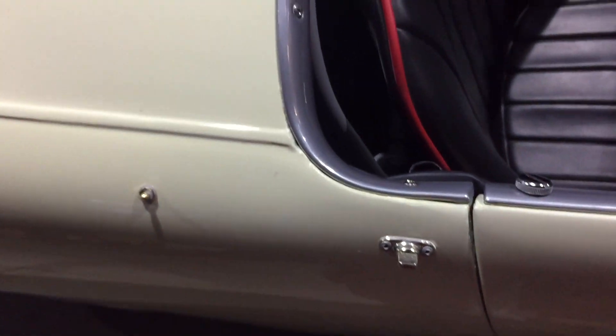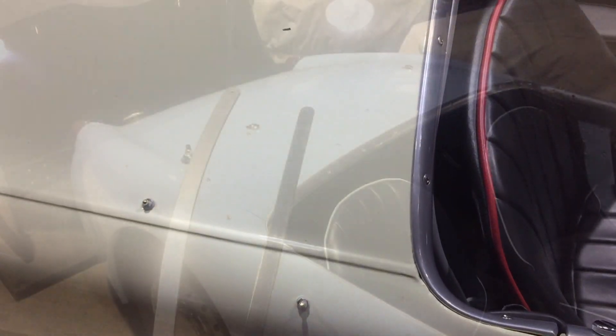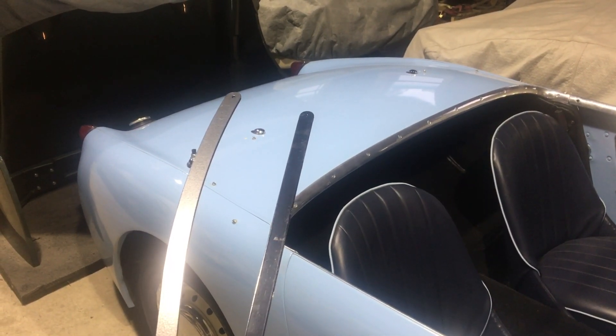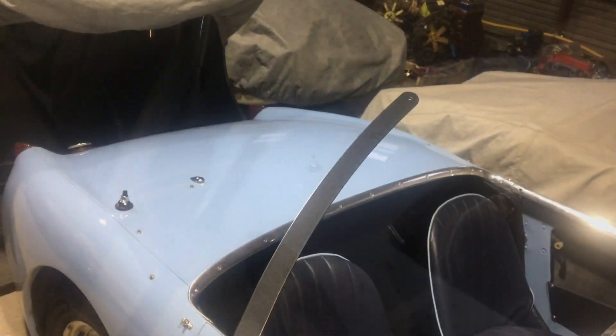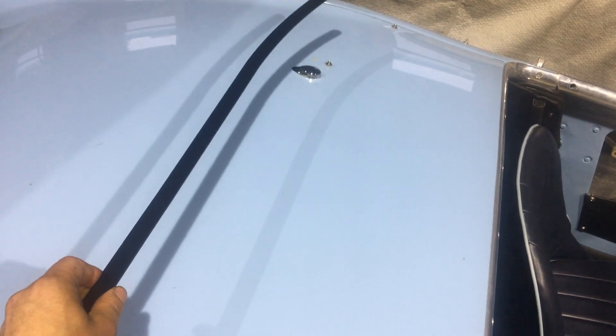So these are the correct fittings for a Bug-Eye top. Hi, this is Ryan from Bug-Eye Guy. I'm going to talk to you a little bit about the top bars we also have for sale. The bent one, which looks like this, is for the back of your top and it fastens to the two chrome fasteners on your trunk lid.